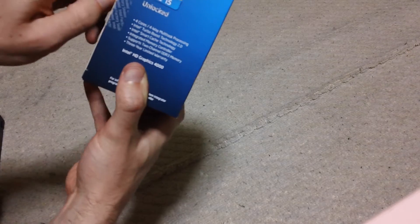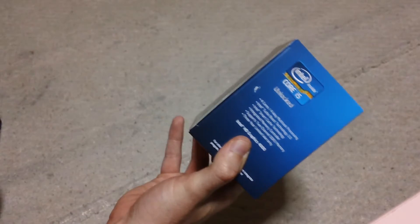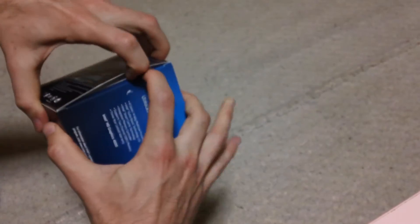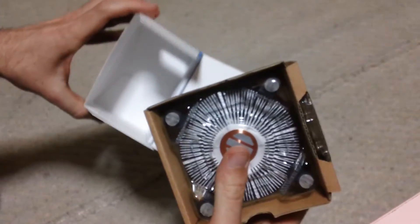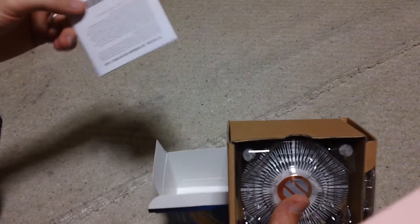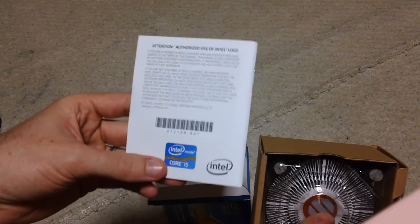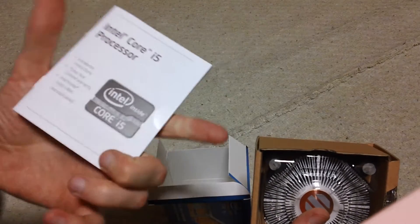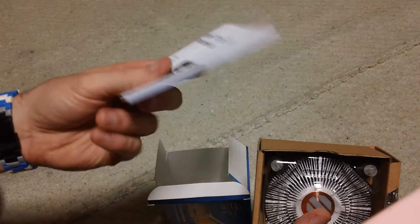So we're going to open it here — it's still got the seal on it, so we're going to take that off and just show you guys what's inside. Now the i5 3570K will set you back about $240. So it comes with the sticker, comes with the manual, and then it comes with the sticker. The box is really small actually — the smallest box I've had yet for a processor.